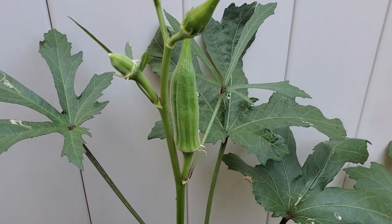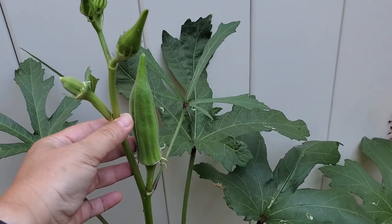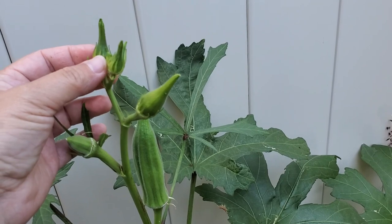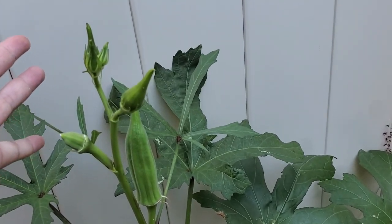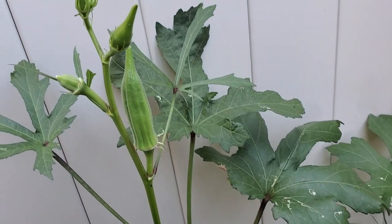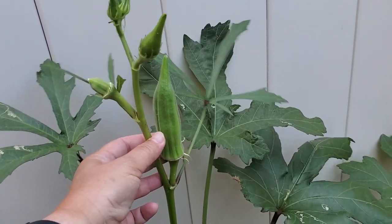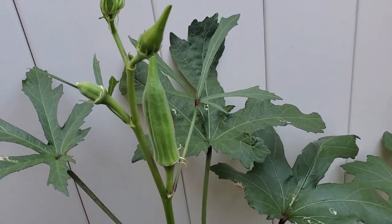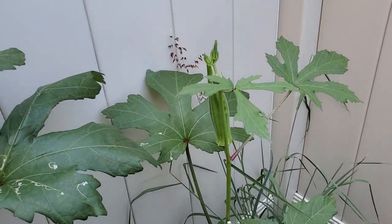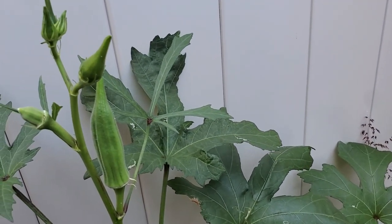Another example of self-pollinating vegetables is the okra plant. Some people don't like okra — I don't mind it. These are some of the buds that are going to come out, and it comes out like a white flower. It's related to the hibiscus plant, I believe. It's really pretty but it only lasts for one day. You don't need to touch it or do anything to it, and it just produces okra — another plant where you don't have to pollinate to get vegetables.